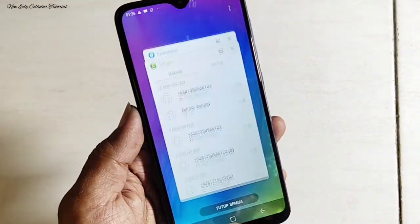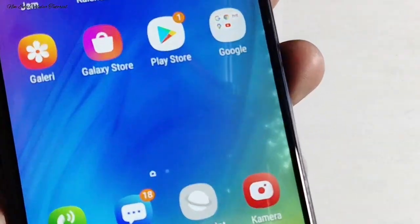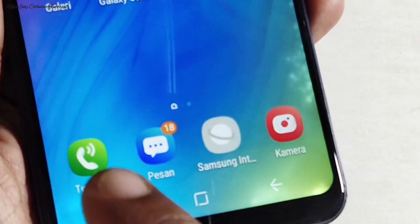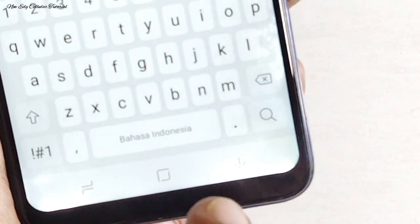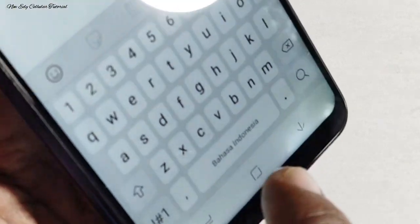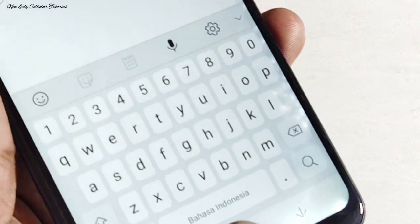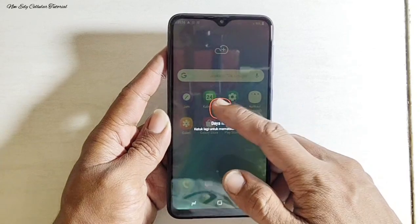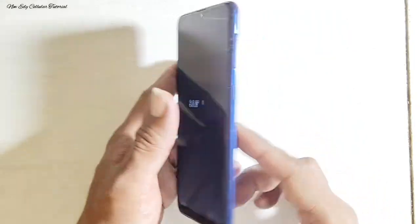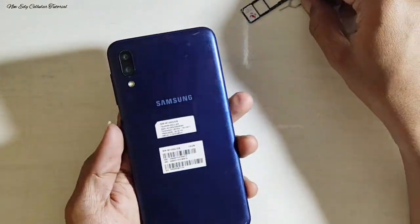Setelah kita cek, fungsi layar LCD serta fungsi touchscreen masih bisa digunakan dengan normal, tapi untuk tampilan LCD-nya kotor sehingga tidak nyaman dipakai. Ada bercak warna putih yang sangat banyak di bagian pojok maupun di bagian bawah. Kita coba memperbaikinya tanpa mengganti LCD — kita matikan dulu untuk proses pembongkaran.